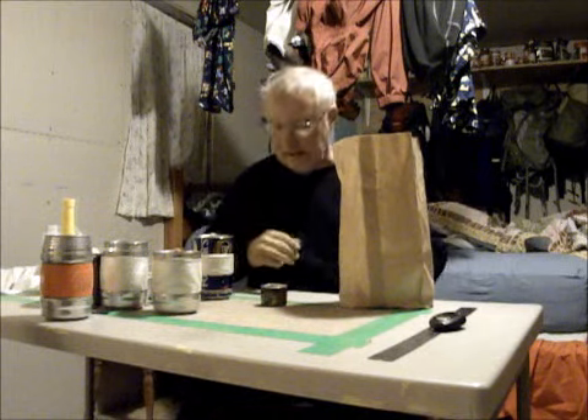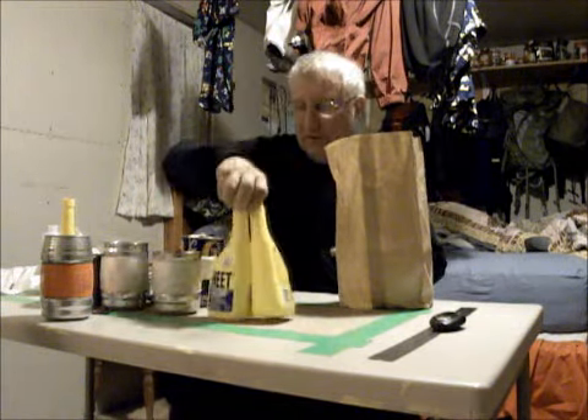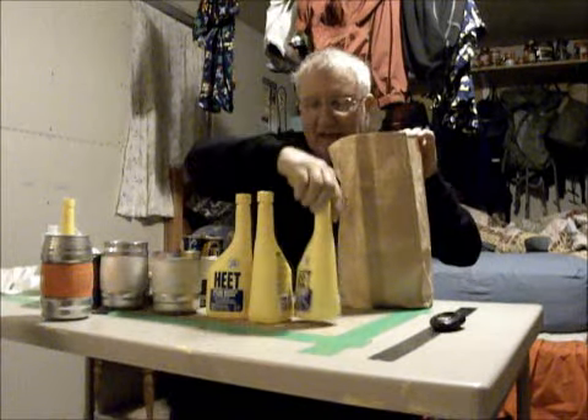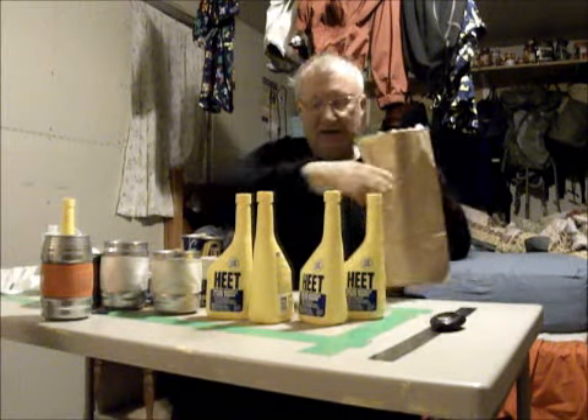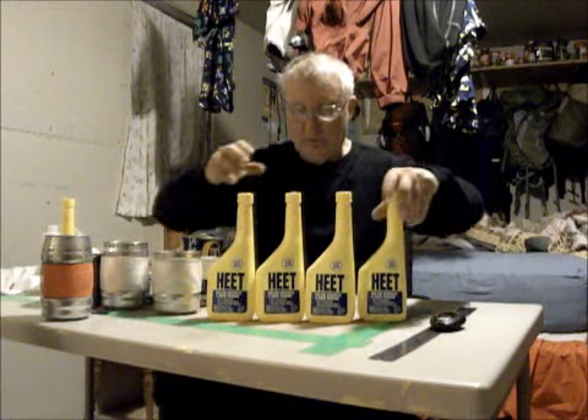Hi, I'm Kenny from Mini Bull Design, and I just got back from the big city — actually, I just went downtown to the Big Apple. They had heat, and now I have heat. Here's 48 ounces of heat.